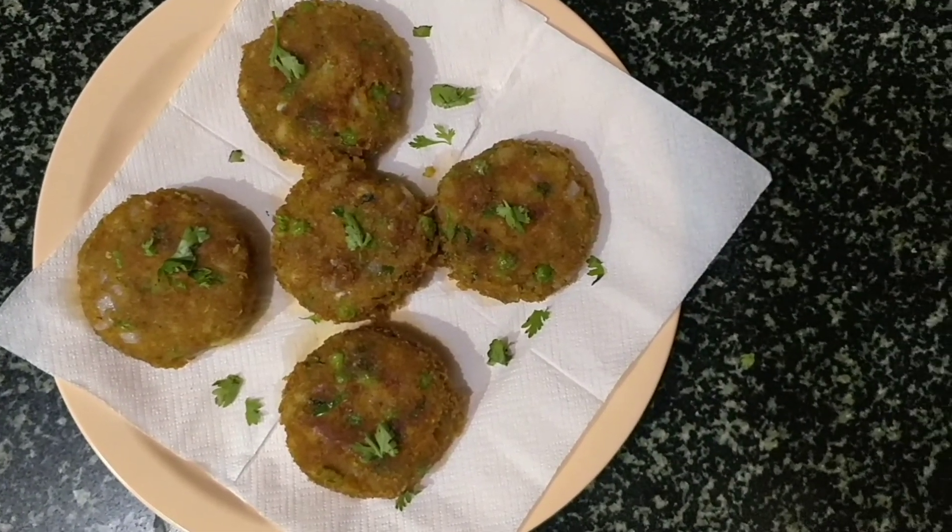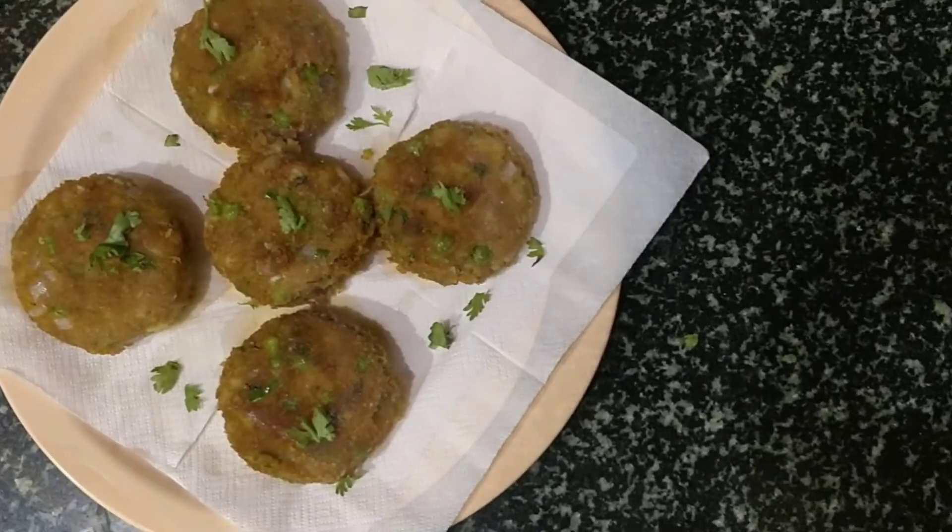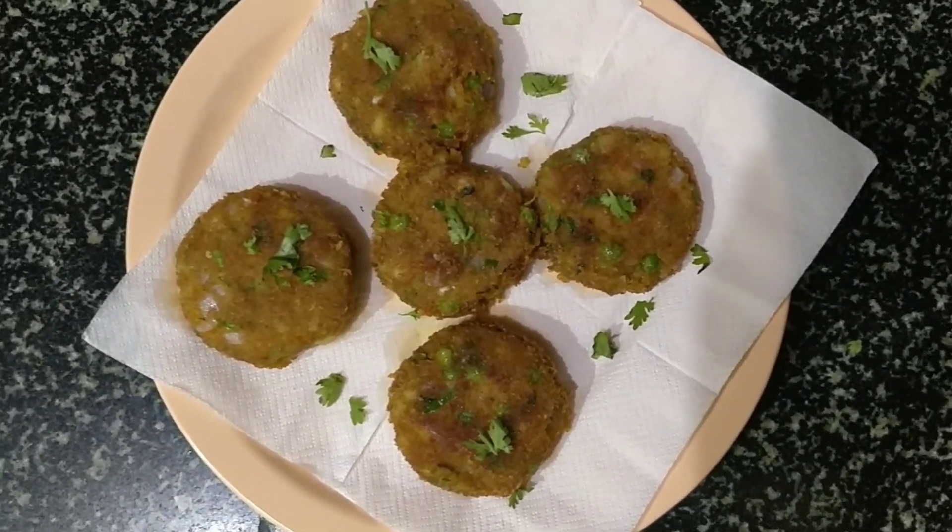Hey guys, welcome to Karayaswar cooking channel. Today I'm gonna show you how to make mixed vegetable cutlets. So let's have a quick walk through the ingredients.